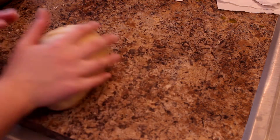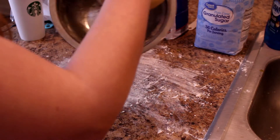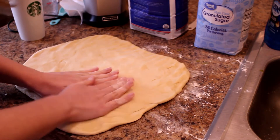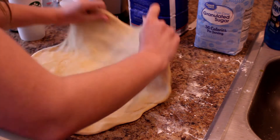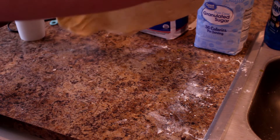Spray the bowl with cooking spray so it doesn't stick to the sides, then cover it with a damp cloth and let it rise for an hour. The best place to let it rise is over a warm surface - it's fine if it's in a cold spot too, but it just rises faster if there's warmth.